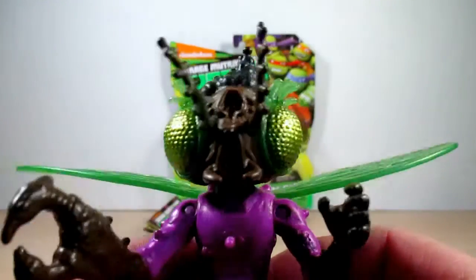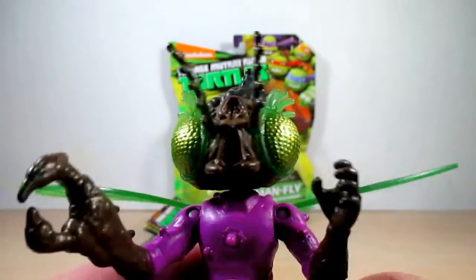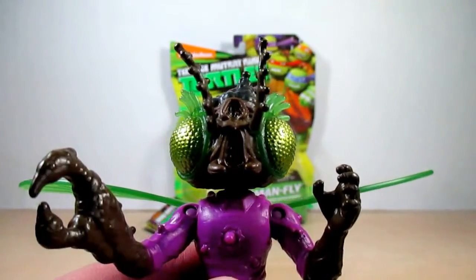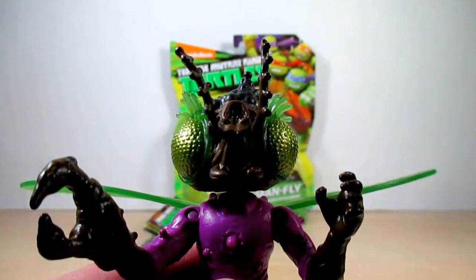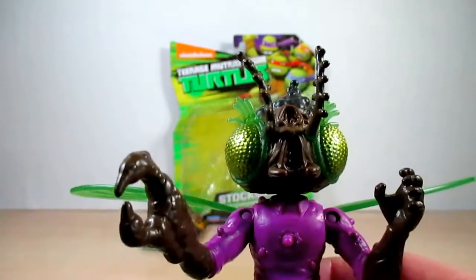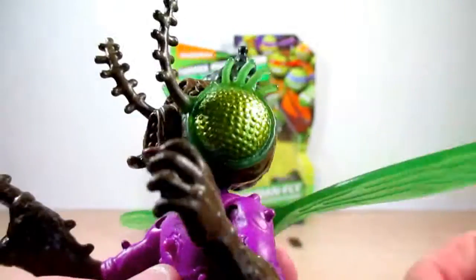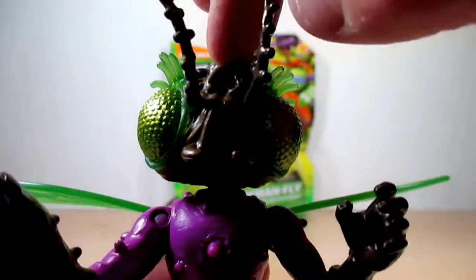I'm not really much of a fan of the figure here — there's just something a little off about it, but I do like how Baxter looks as a fly on the show. I currently don't have the retro Baxter Stockman, so I couldn't do a comparison with the 1980s version to this one. Looking at the face, as you can see he's got a big fly head, and he's probably lacking some paint on the head here.